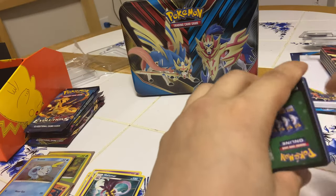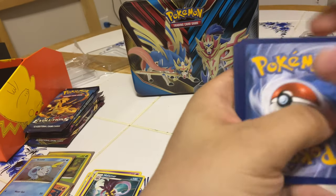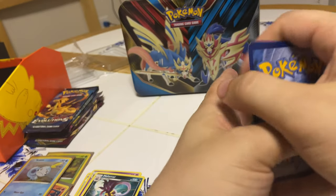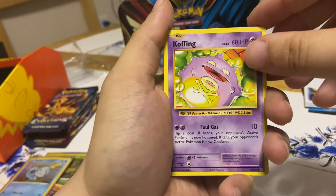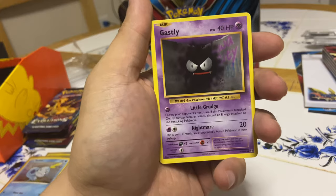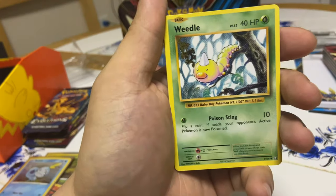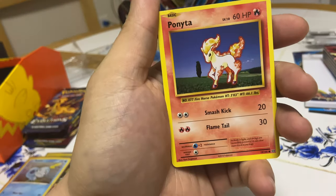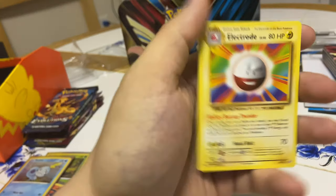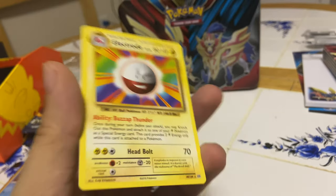This last pack is Evolutions — the final pack. I think the trick is two cards per slot here. Opening it up: Koffing, Misty's Determination — that's a throwback trainer — Gastly, Sandshrew, Weedle, Tangela, Ponyta. The reverse holo is a Pokédex trainer and the rare is a non-holo Electrode. Great — I'll do the recap now.